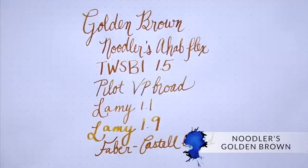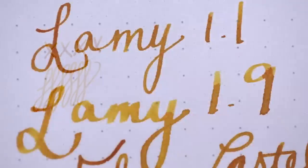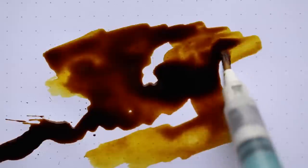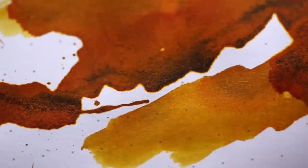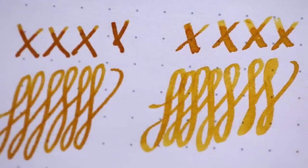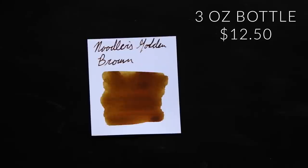Don't get mad at me for having yet another Noodler's ink on this list — there just honestly happens to be a lot of good shading Noodler's inks. Noodler's Golden Brown is really a sepia color, ranging from yellow to brown, and uniquely it's got a little bit of a hint of red to it, which is kind of unusual for this golden brown range. Very intense shading going on. It's really hit or miss for people, but what I find it works best for is writing on ivory paper when you want that old-timey look — it really fits with a Wild West kind of feel. It's available in a three ounce bottle for $12.50.